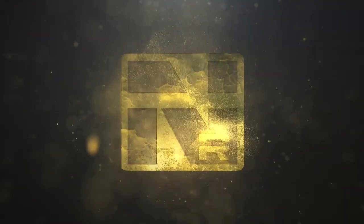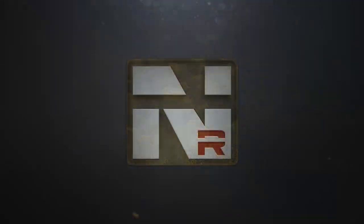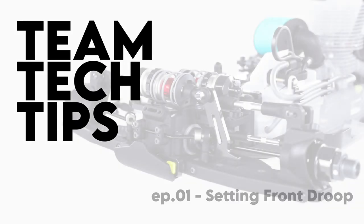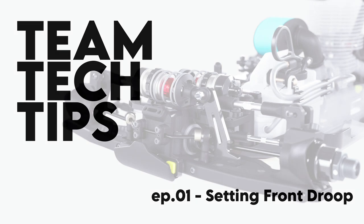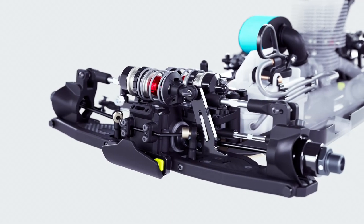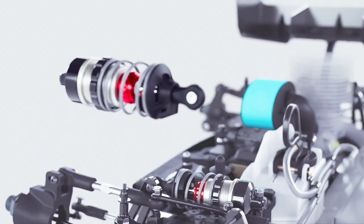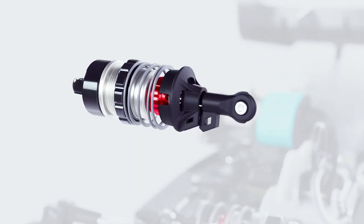Let's take a quick look at how the factory team sets their front droop on the Agama N1. Simply take the shock off, remove the spring, and then turn the shock end out two to three turns. We're looking to get an overall measurement of 93mm.